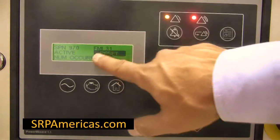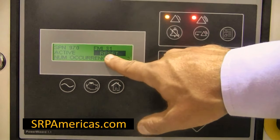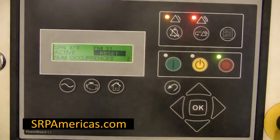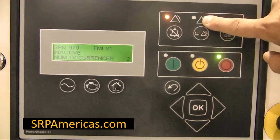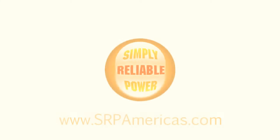Reset will be highlighted if the condition is no longer present and the control is in stop. Press the OK key again. The fault will clear.